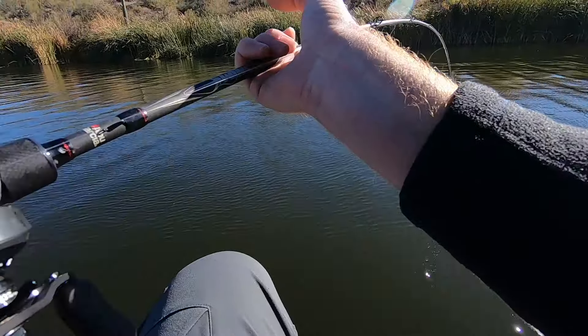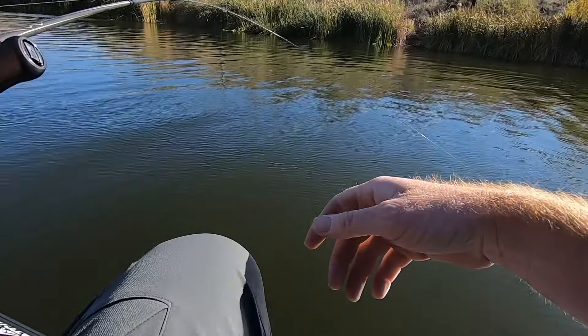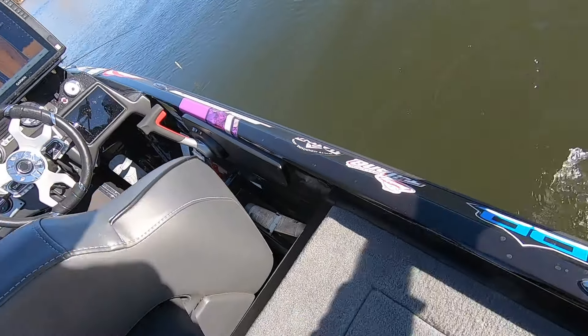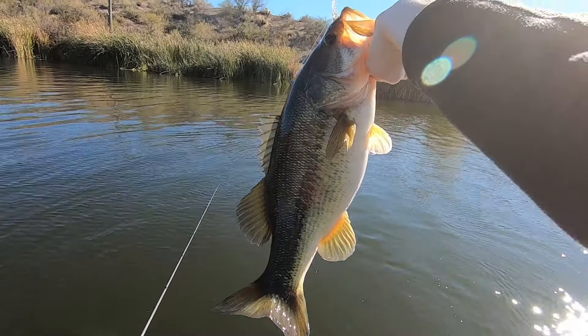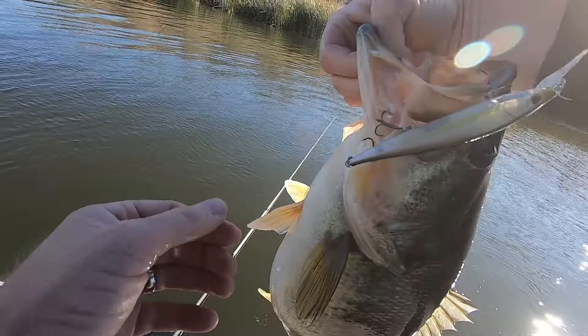Yeah guys, so we've been out here for a couple hours this morning and a lot of fish not committing to the bait. We finally got the right one to commit. Look at this one — oh my gosh. We'll take that for number one. That's a chunk of a fish right there, on the deep running Berkley Stunna, just over some grass.